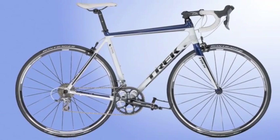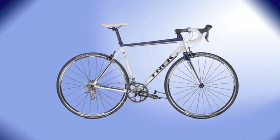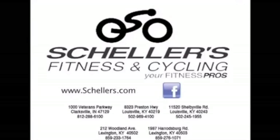All around it's a great bike for the enthusiast or anyone looking for a tour-tested, comfortable aluminum road bike. So make sure you come to Schellers Fitness and Cycling — we can set you up on a test ride of the Race Sport 1.5 and make you a good deal too.